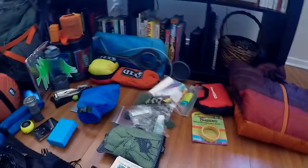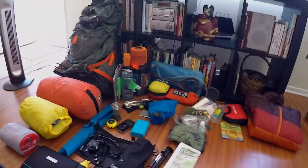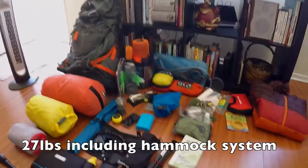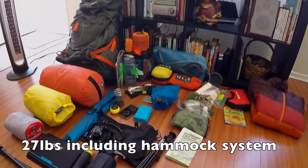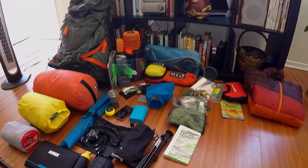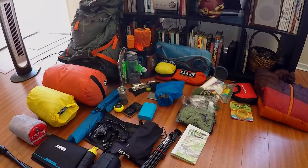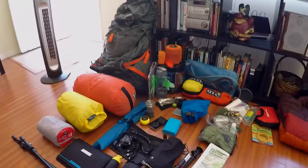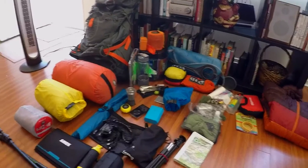That's pretty much it. Before food and water I'm looking at about 28 pounds — I think that's including the hammock. I'll pack everything up and post a correction on the weight, but I'm hovering at 28 pounds including the bear can but not food weight. Thanks for watching — I'll have the Yosemite video up in probably a couple of weeks since it'll be a ton of footage to sort through. If you liked this video, subscribe to my channel, give it a thumbs up, tell your friends, and comment. Thanks for watching — see you out there!